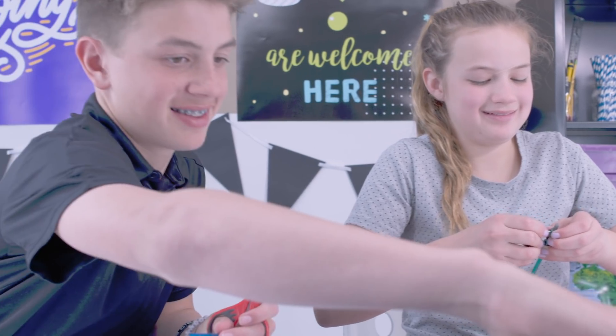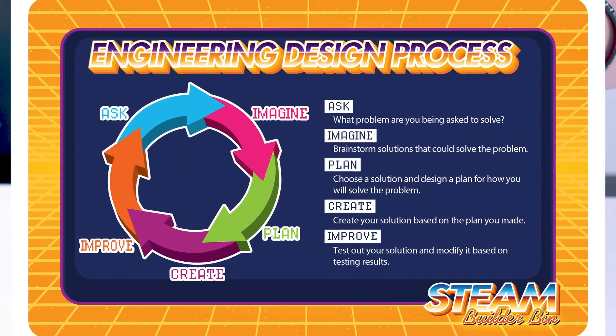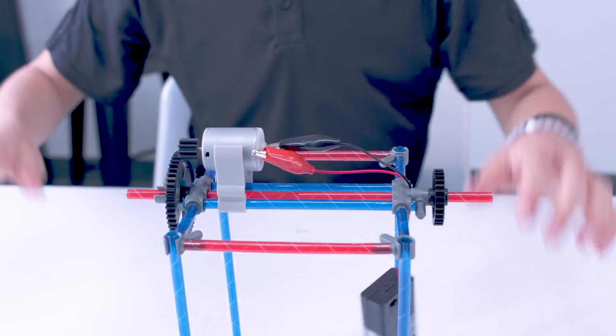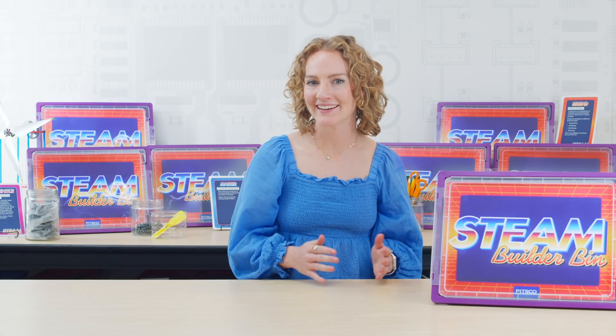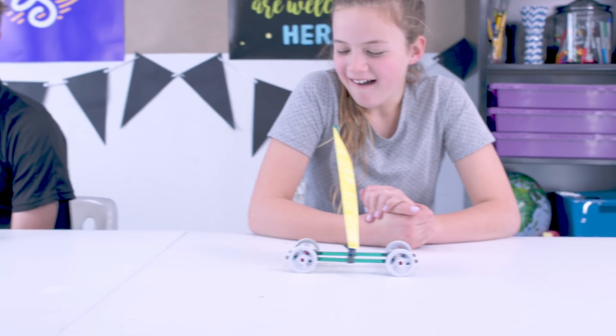The experiences are fail-proof. Use STEAM Builder Bin as an opportunity to master the engineering design process. If their designs don't function the way they plan, encourage them to figure out what changes need to be made, and try, try again.